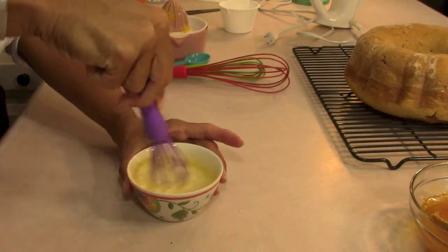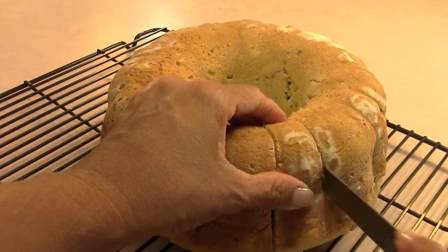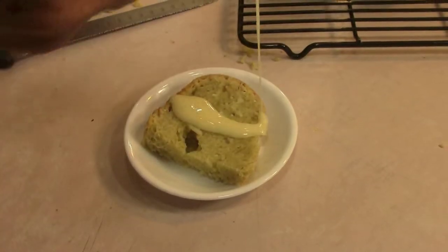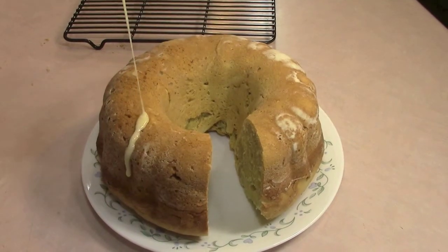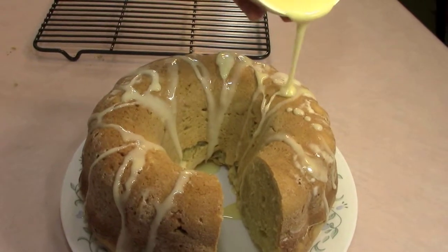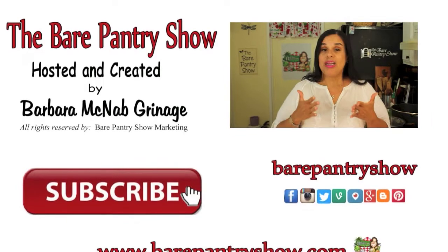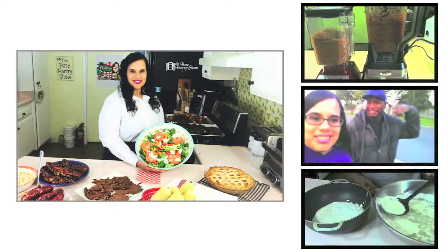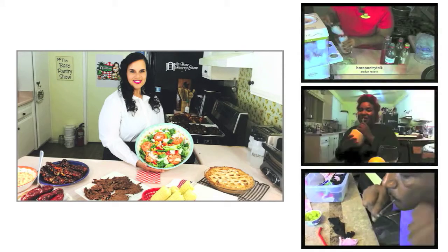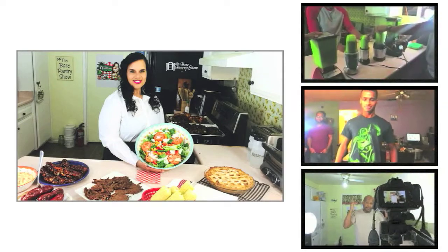Now let me cut a piece so you guys can see what it looks like on the inside. Oh my goodness — take a look. Very dense, but smells very good. Let me drizzle some glaze on top and then put the glaze on the rest of the cake. Oh my goodness, this is so gorgeous. I promise you guys are going to love this if you make it. It's very dense — mmm. Thank you so much for watching, liking and subscribing. Please check out my other channels: the product review channel, my family vlogs, and Joe's channel. You can find all the links in the description box below.